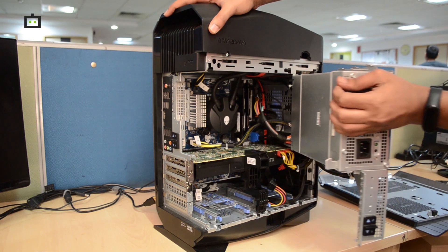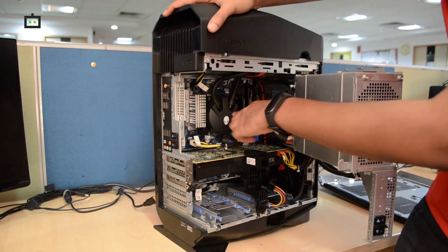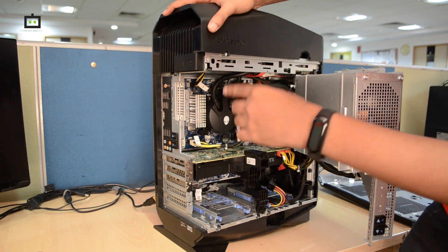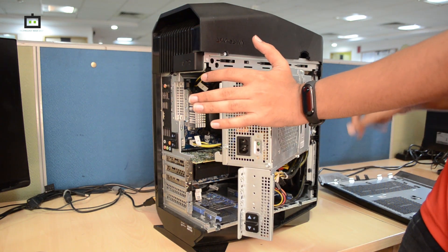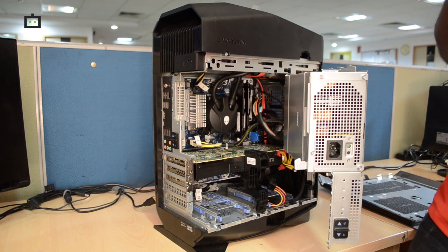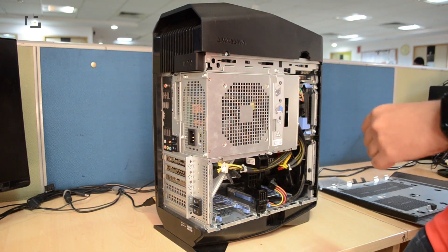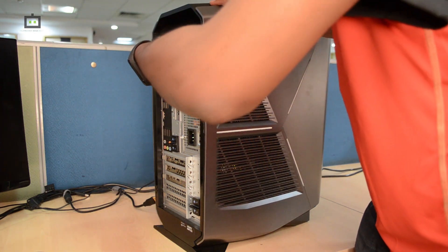Inside you can see the GeForce RTX 2080 GPU, and the Intel Core i9-9900K CPU with a liquid cooling system. There are two 16 GB RAM sticks — totaling 32 GB of HyperX RAM — as well as an SSD and a 1 TB hard disk in the side bay. You can upgrade the RAM and storage as needed. To close it, listen for the click sound to lock the PSU in place, then screw it back and align the panel to the hooks at the bottom.